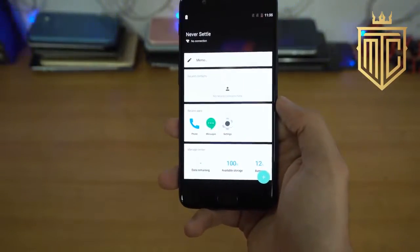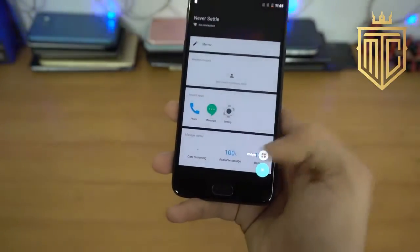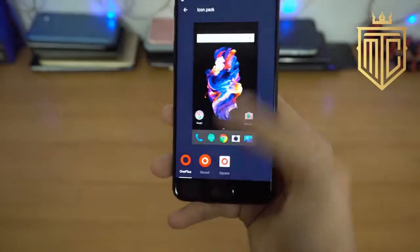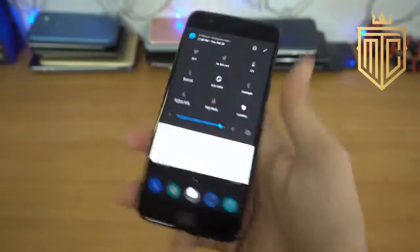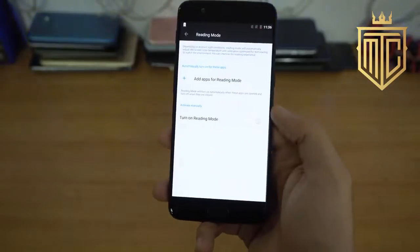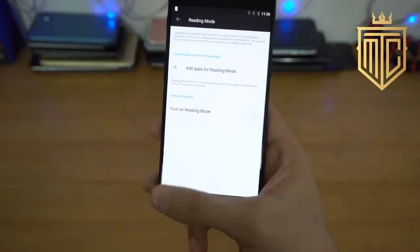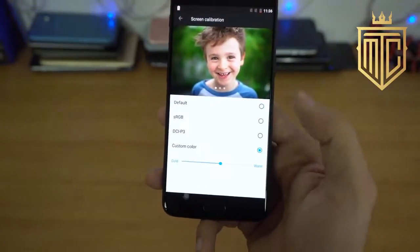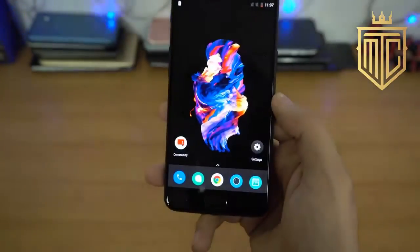Here we have the OnePlus Shelf — we've got the memo, recent contacts, recent apps, and of course you can add more widgets. I really like their software — their skin is really good. You can even have custom icon packs, the customization is fun. In the quick settings we've got quick toggles, night mode, and they've added a new reading mode that automatically adjusts screen colors and temperature. You can also do screen calibration with full control over display color — cold, warm, complete control.